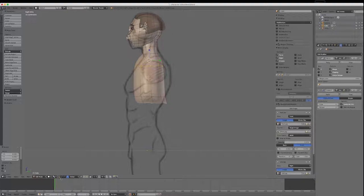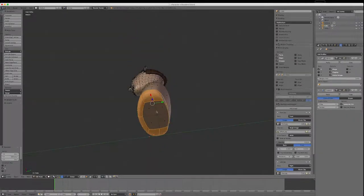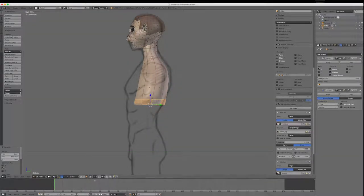I'll pull this loop down a little bit and move it back. I'll select it in face mode and even it up. I'll do a Control-R loop cut, which is the same as we did in the head, left-click it and right-click to keep it in the middle. I'll get my scale tool, scale it out a bit, and move it forward a little bit.